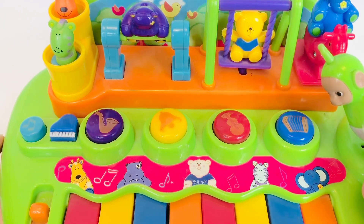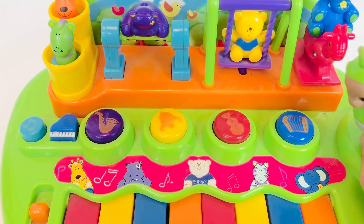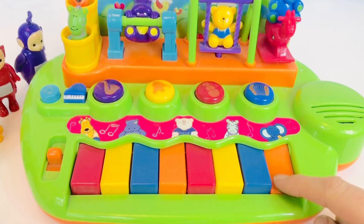Dipsy is going to push the blue button with the accordion on it. Now it's my turn to push some buttons!